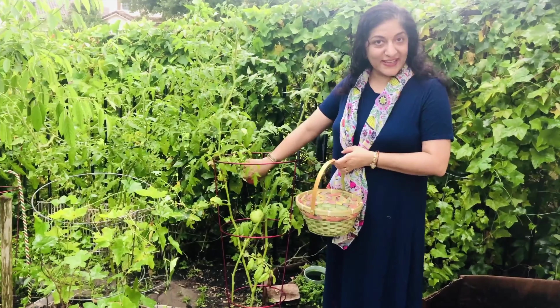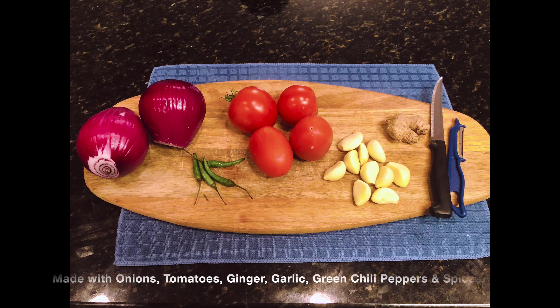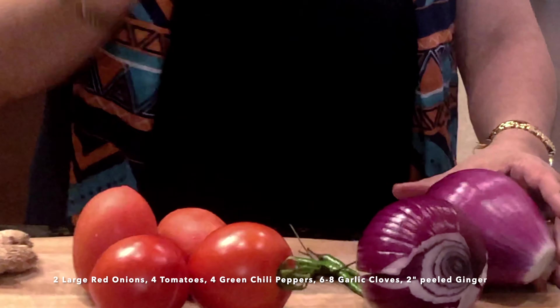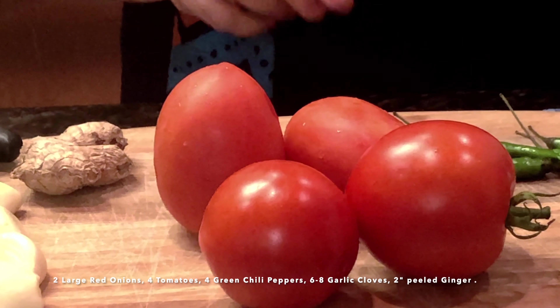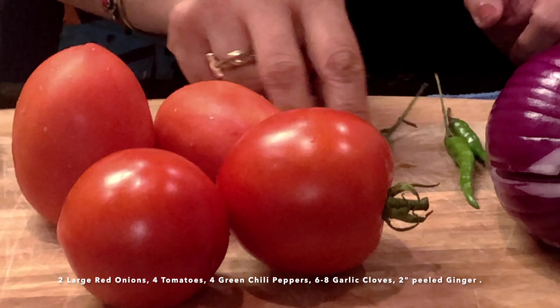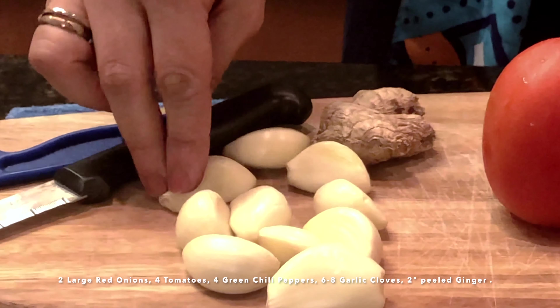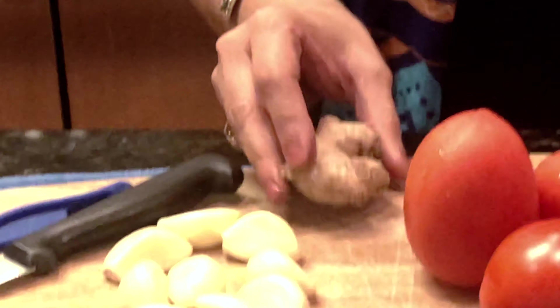Today we are harvesting fresh tomatoes for our recipe. What we need: two red onions, four red tomatoes, four green chilies, about six to eight garlic cloves, and about one and a half to two inches of ginger.